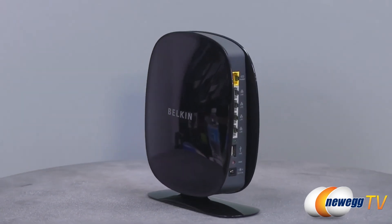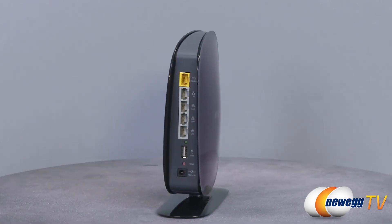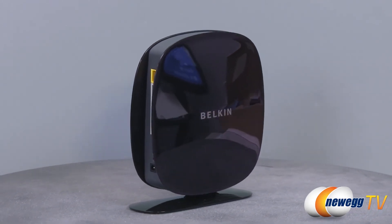Simply schedule the days and times when the self-healing app will run maintenance. Backwards compatible with 802.11 b/g routers and backed with a 2-year limited warranty.